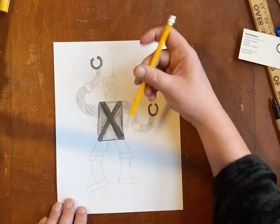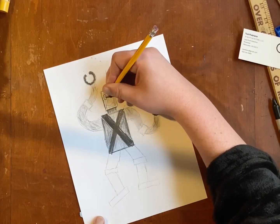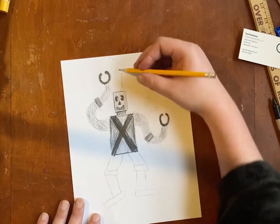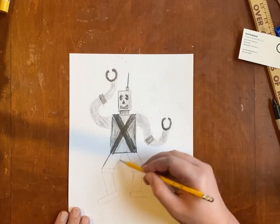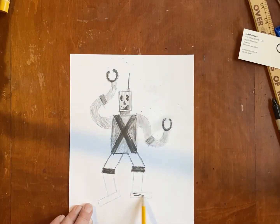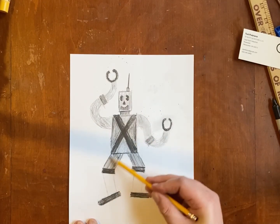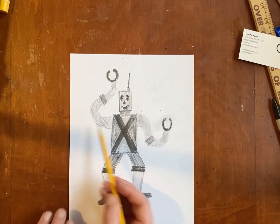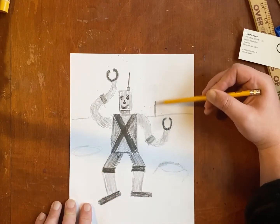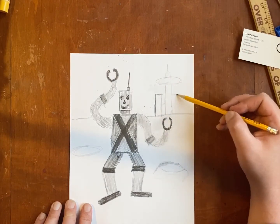Take your time — we don't need any scribbly artwork. Just keep filling in your shapes with your different values. I should be able to see the different shapes and I should be able to see where you change those values. It's kind of tricky at first, but if you stick with it, I bet it'll be pretty easy for you to make these different values. If you're done with your robot or whatever you're drawing, you can give it a background — that kind of brings your artwork together, and you can also use value inside your background.